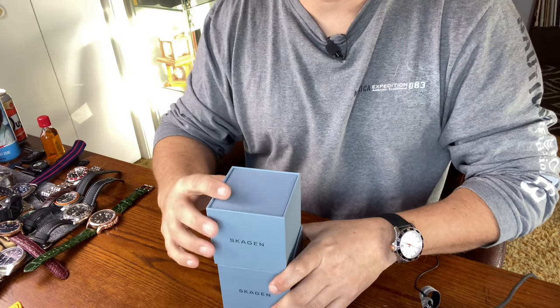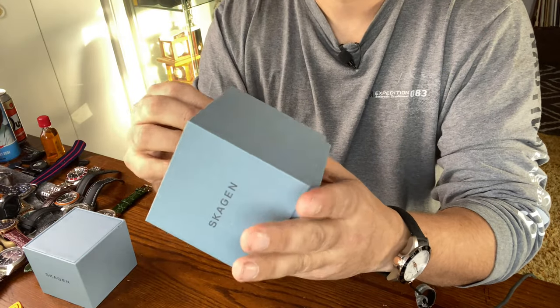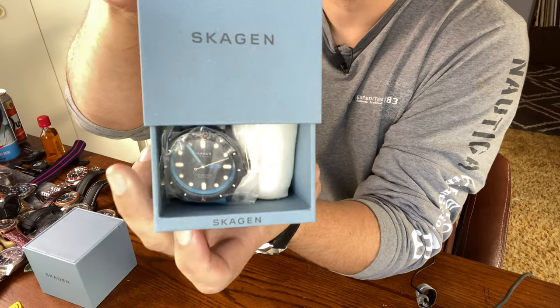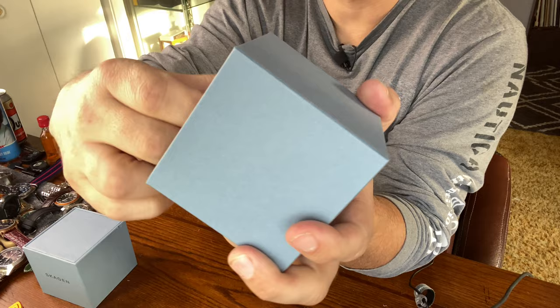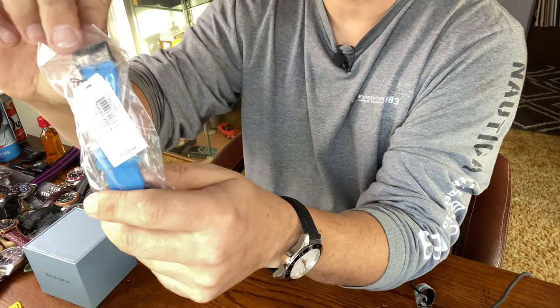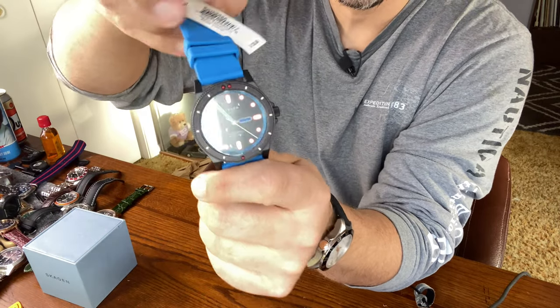Let's take a look at the first one here and you guys will get a first look at it. Check that out — it is the diver. It's called the Fisk. Good looking watch, guys. Wow, look at that. Good looking watch.